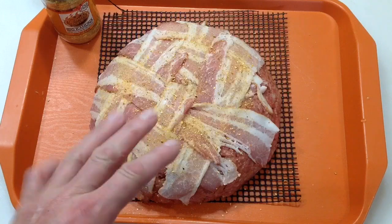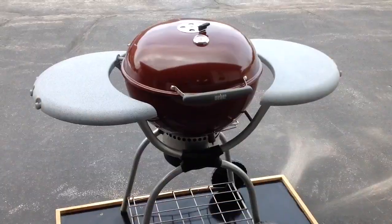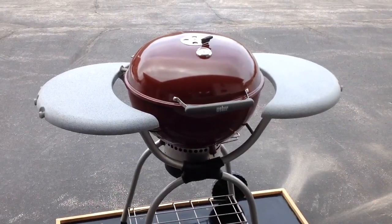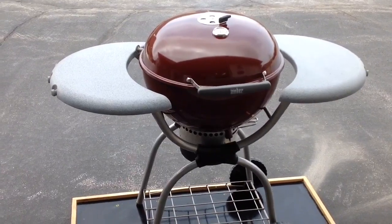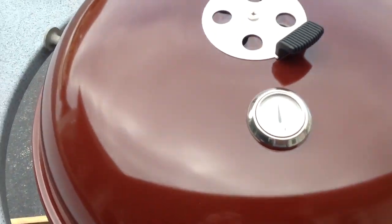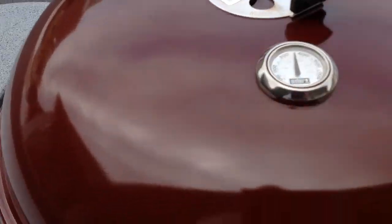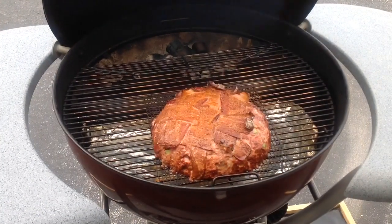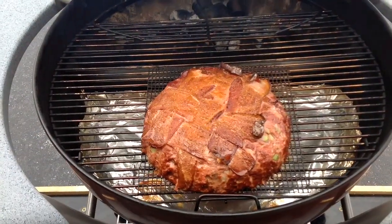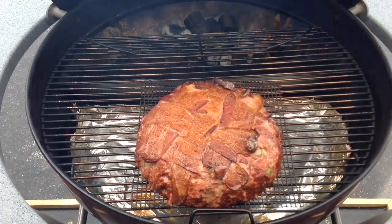I'm going to take it up to about 145–150 before I pull it and let it rest, so stay tuned. About 45 minutes into the cook — you can see we've got some smoke rolling still, very nice. Dome temp says 350, I don't think we're that warm. I've got the top vent just barely open, about a third, not even. Bottom vent is at half. Looking really nice — we'll take this up to about 145–150, pull it, and stay tuned.